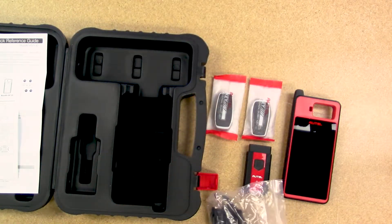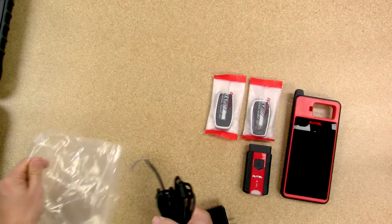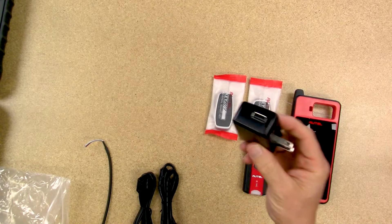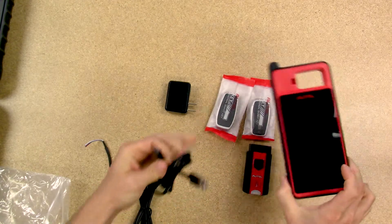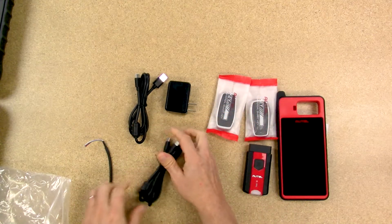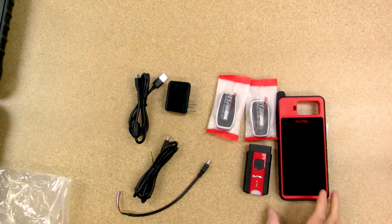And then these are all the cables that come with it. So this is the charging brick — it has a standard USB input. Then there is the standard USB to USB-C connection, which is used for charging. Then we have a USB-C to USB-C. And then lastly, there's the custom mini USB cable, which is actually used in key programming. So this is everything that is included with the KM100.